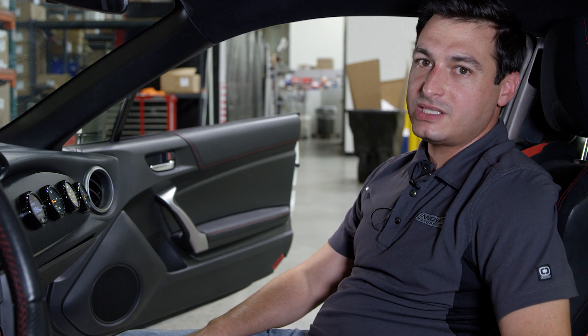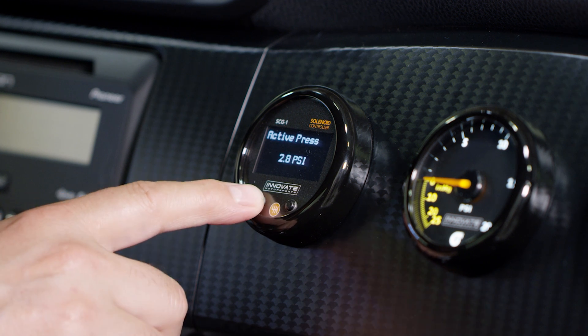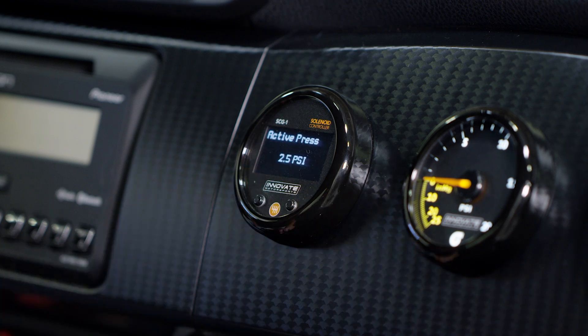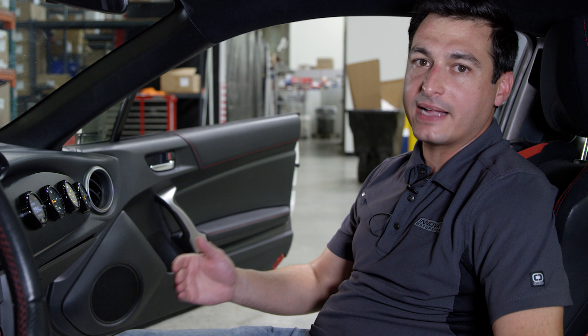On previous versions of the SCG1, this was actually called the spring pressure. The active pressure setting is essentially the activation of the Boost Controller — it's when the Boost Controller becomes active. A good starting point for this setting is 2 to 3 PSI lower than your base boost pressure. On this particular car, we're going to start with 3 PSI and move down until we have good active pressure.